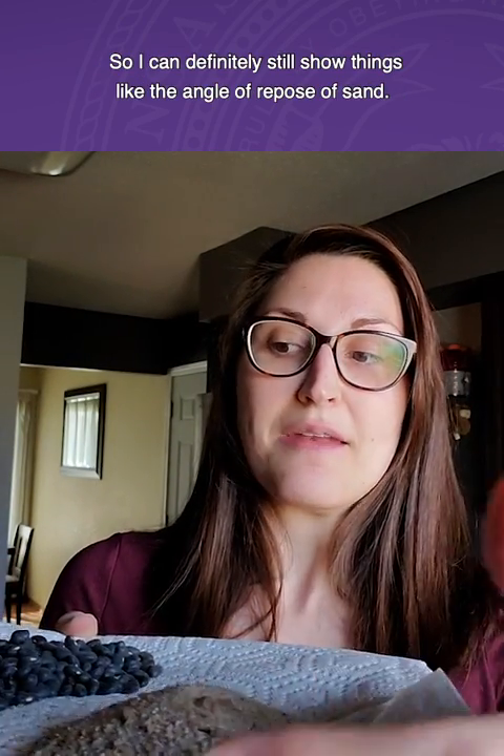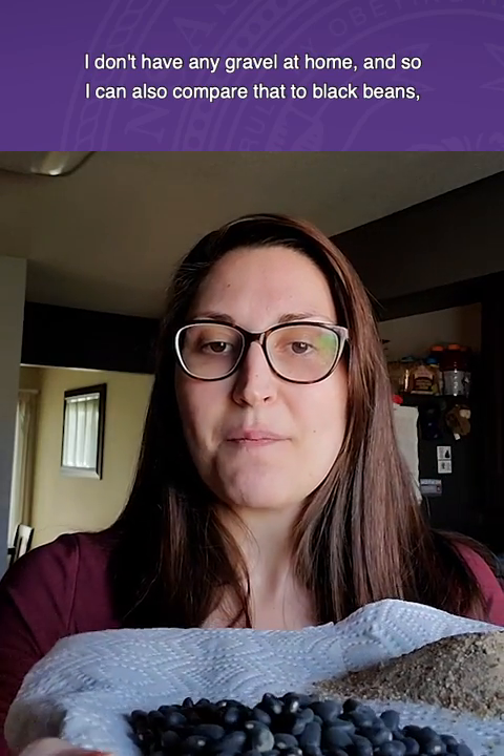I have some new opportunities — I can definitely still show things like the angle of repose of sand. I don't have any gravel at home, so I can also compare that to black beans, because why not? I have a lot of sponges that in class, when I press on them, it squirts water up, which is pretty fun because then you're living in the splash zone. But here, at least I can just do it over my sink.